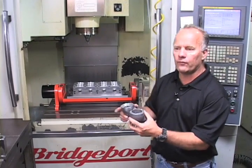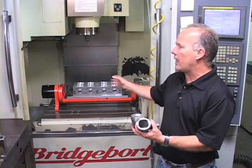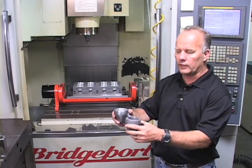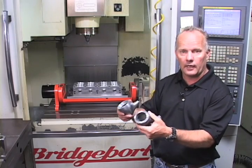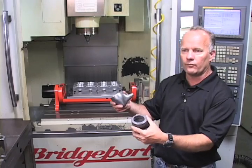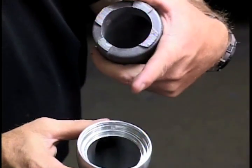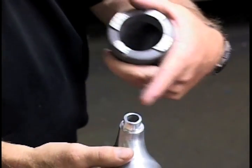With this fixture mounted into the Stallion Quick Change 923, we will be able to machine eight motorcycle lights at a time from the raw casting to the finished product. We'll be machining the inside diameter, including thread milling, rotating, and machining the stem.